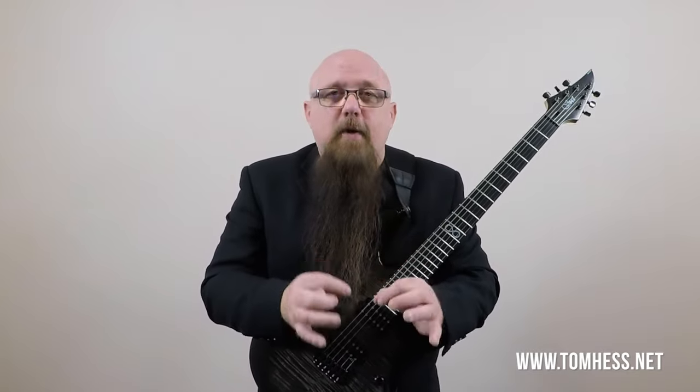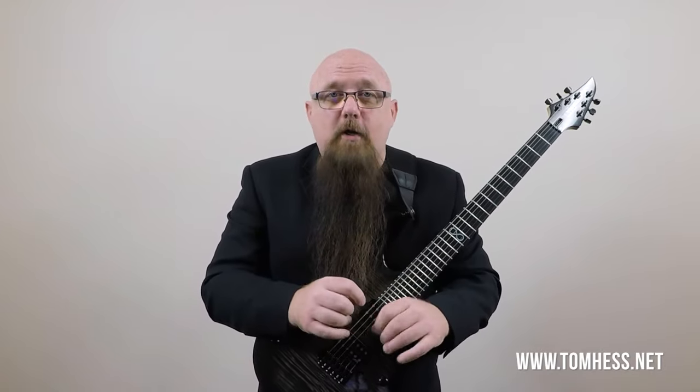So we've got articulation, sustain, and release or transfer — when you move from one note to another. Understanding these three parts is really important because the string gauge you use will react differently in all three parts of every note. At the beginning of a note, when you're fretting and picking, a lighter string gauge will make it easier to push the string down, allowing you to play a little bit faster.